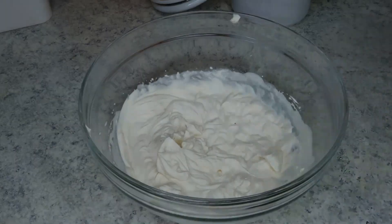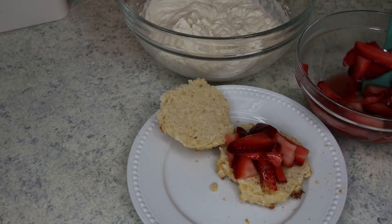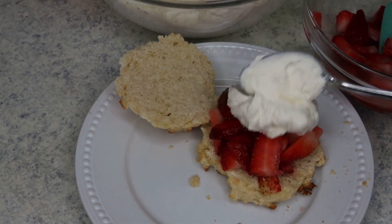Now to assemble the biscuits, I'm just cutting them in half, adding a good heaping of strawberries on top, and a big ol' dollop of whipped cream.